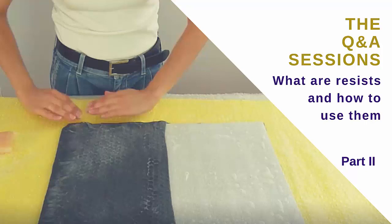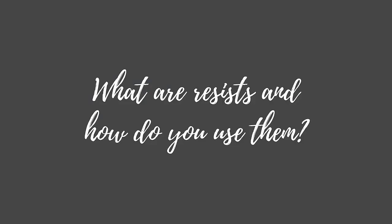Hi there! This is Wanda and today I'm here with the second part of my answer to your question: what are resists and how do you use them? If you haven't watched part one, go and check it out. You can find the link below.